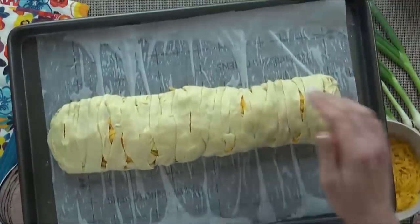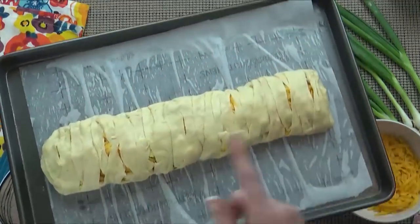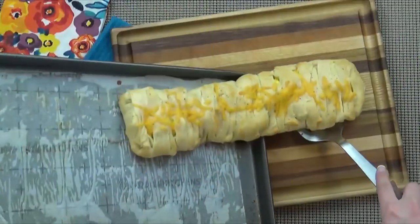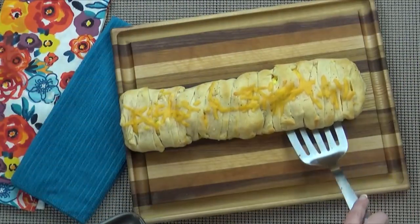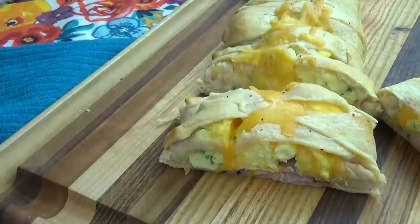Next, I'm going to get this into my preheated oven at 350 degrees for about 10 to 15 minutes. And you definitely want to check this. Now I like to serve it right out of the oven. I just slice it up, serve it with some fruit, and call it good.